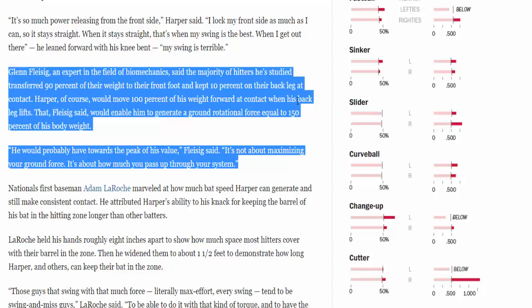Harper's back foot actually comes off the ground. Fleisig said that would enable him to generate a ground rotational force equal to 150% of his body weight — he would probably be at the peak of his value. It's not about maximizing your ground force; it's about how much you pass up through your system. A professional biomechanics expert confirmed he's using 100% of his weight forward at contact.